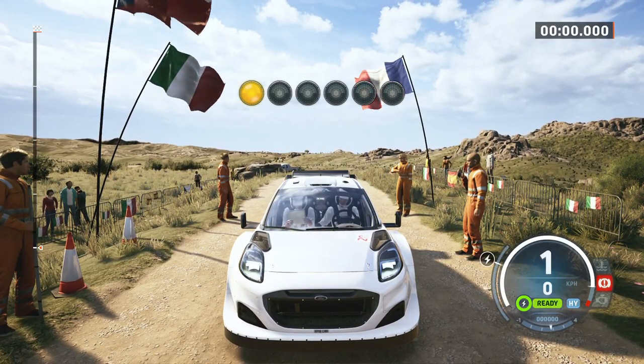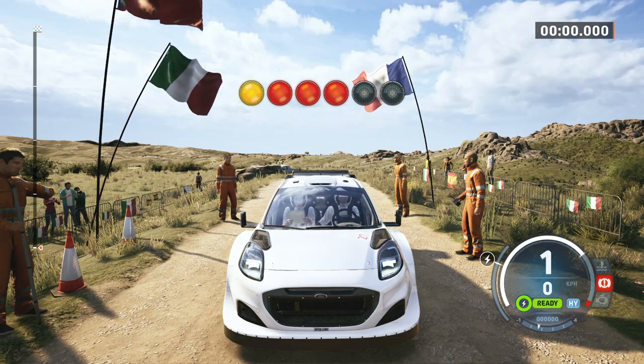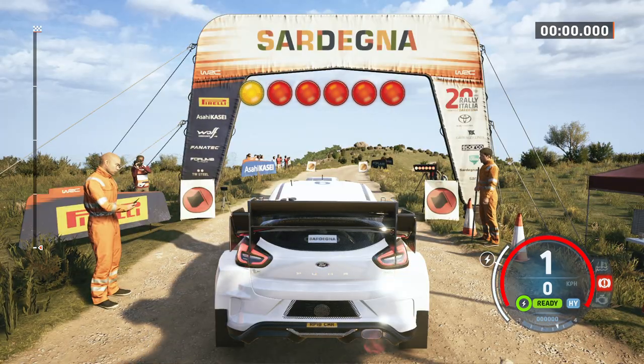Right, right, crest, good luck. 5, 4, 3, 2, 1, go.